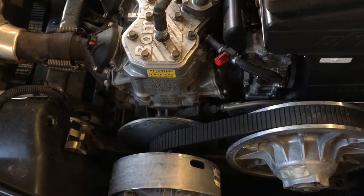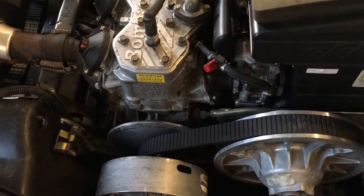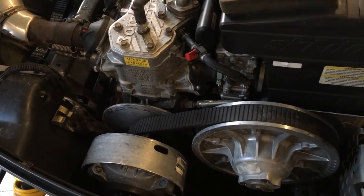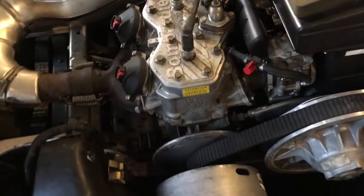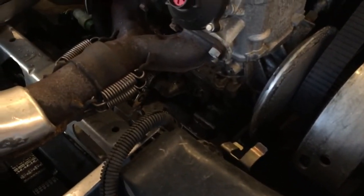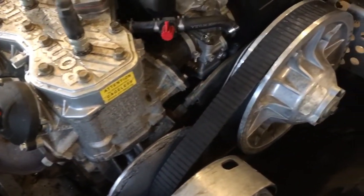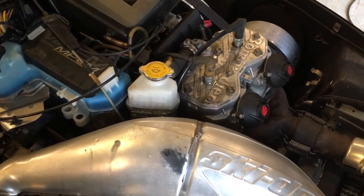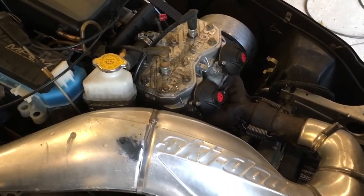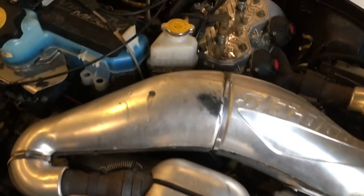So if it tears the EZ-GO rear end up, we would have another plan already in place before we even get to that step. Not only do we have to get the motor and this big exhaust in, we're gonna have to get the coolant bottle in as well.